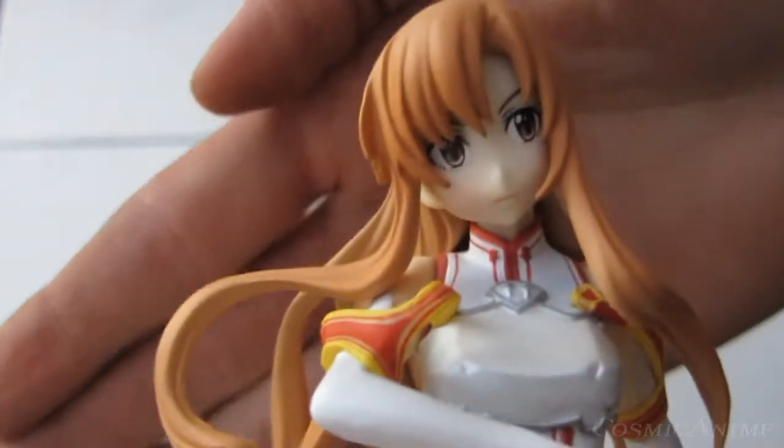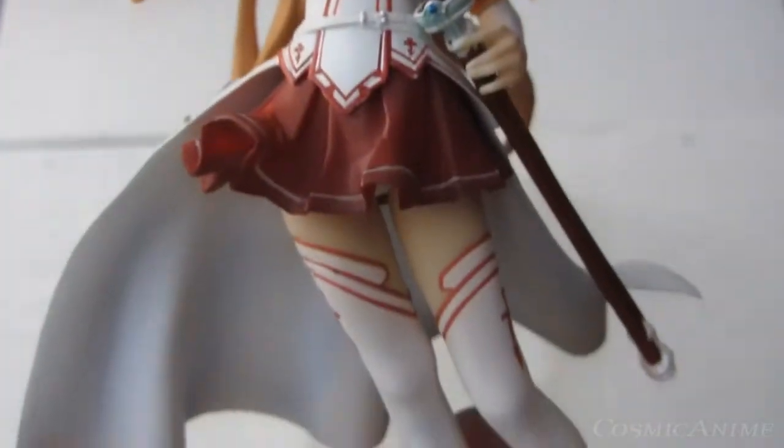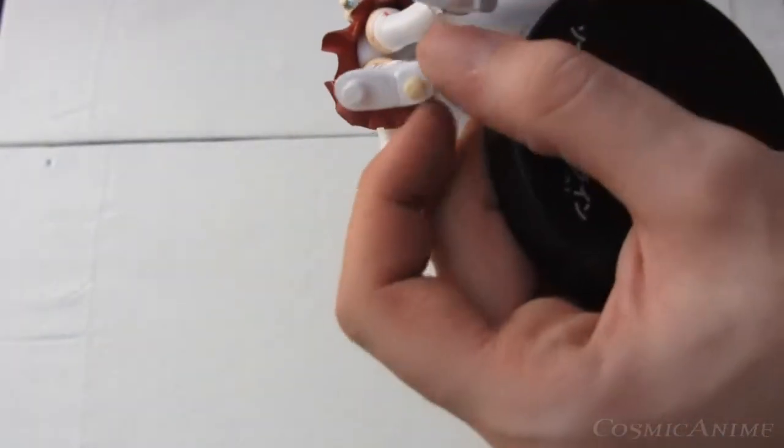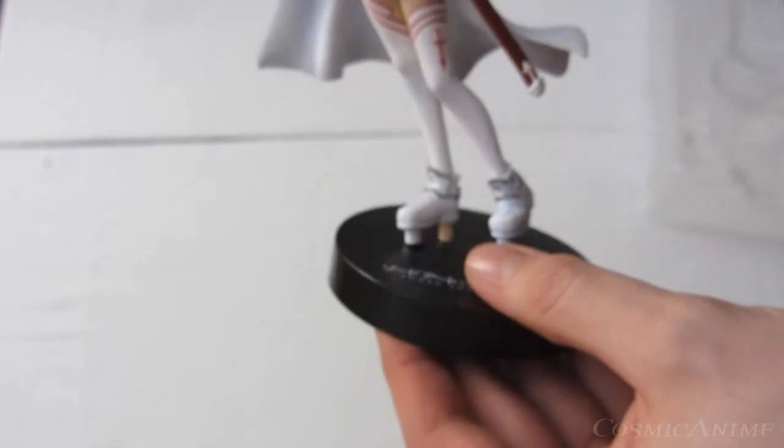I can't really get this camera to focus too well. There we go. Very nice, very nicely detailed. It's all one piece. This part here, I don't get why this is colored differently. I don't know. Oh well, hope I don't see it most often.